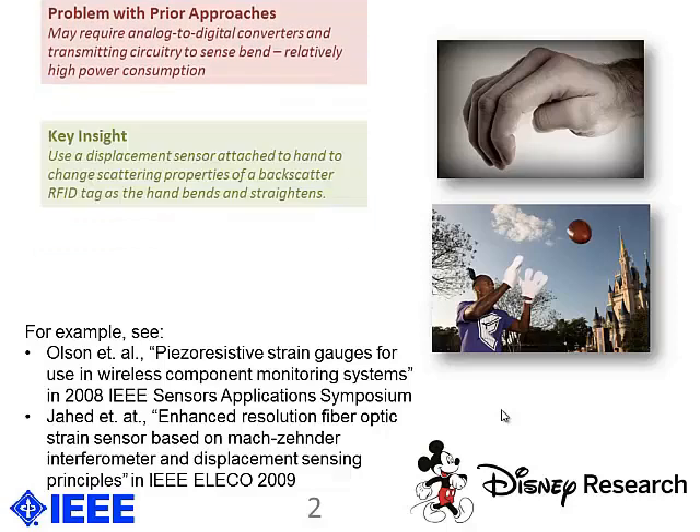Instead of using more power-hungry methods, we attach a displacement sensor to a hand and wirelessly sense this displacement using radio frequency identification backscatter. As the hand bends and straightens, the system is able to detect that the hand is bending. Applications include gestural interfaces like the ball-catching one I just described, as well as virtual reality and motion capture.